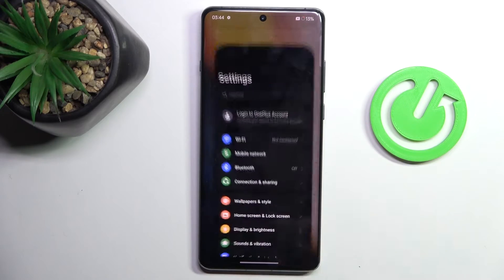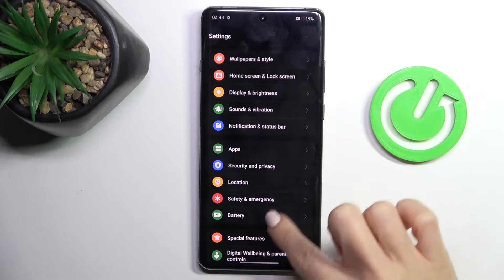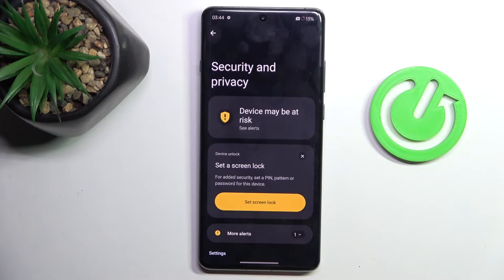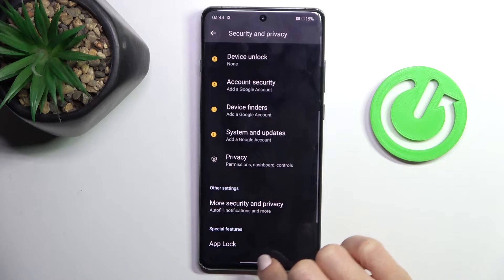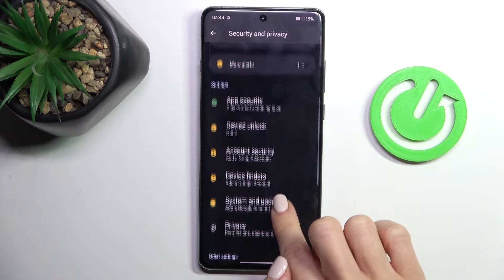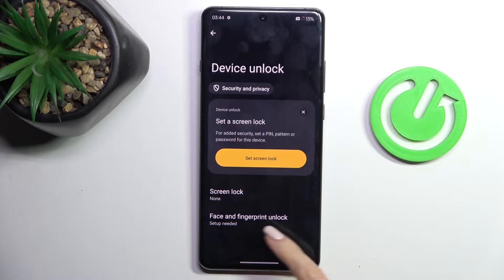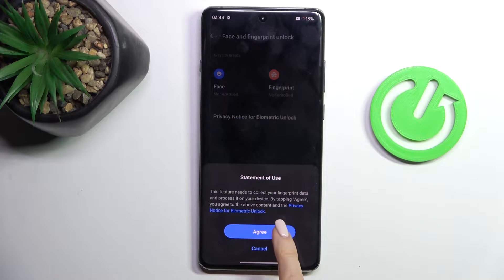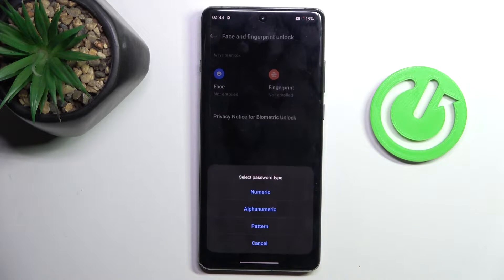At first, find and select Settings, then go to Security & Privacy and click on Device Unlock. Now select Face & Fingerprint Unlock, select Fingerprint, and tap on I Agree. Click on Continue.